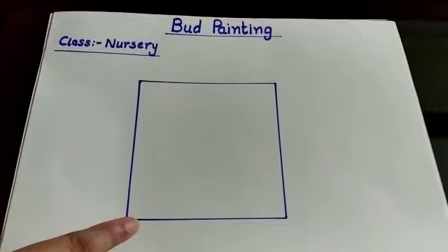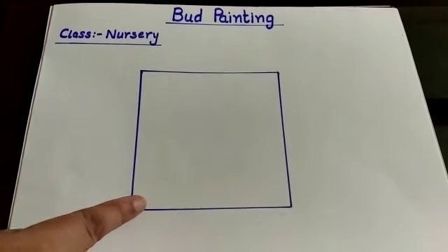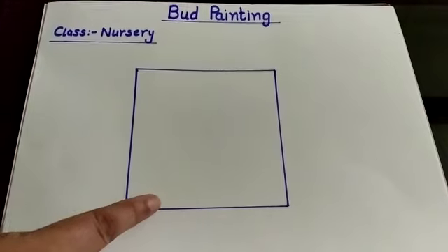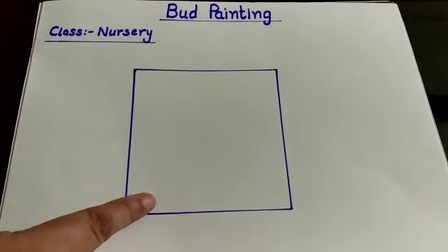You know what is this? This is a square, and you have to make a square with the help of a scale. Ok.